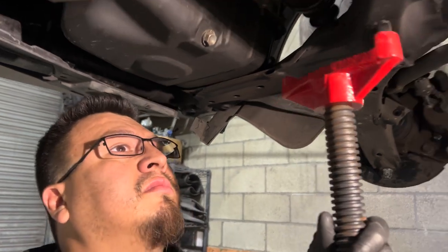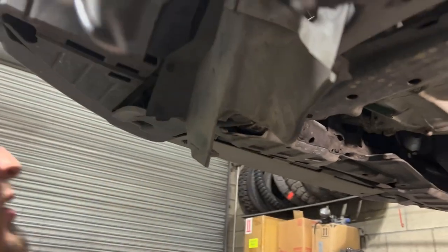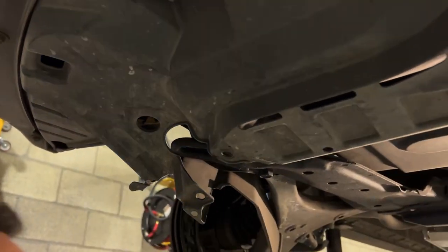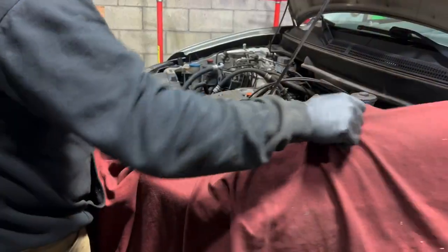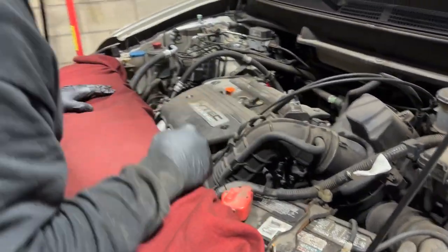Just for safety reasons, guys, we are adding that part there. We'll add a couple threads back into that. Before adding the spacers on the front subframe, we have to loosen all the bolts out, and then we're going to start working on the engine.